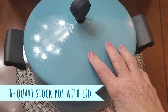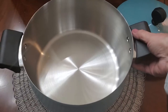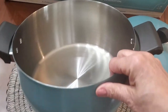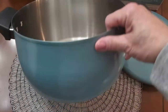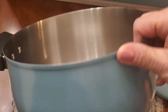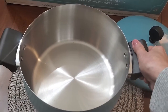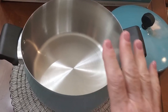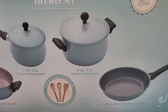Here we have the six-quart covered stock pot. It's wonderfully light but substantial enough and very easy to pick up and hold. It has a lot of depth so you can make stews, pasta dishes, anything you need. There are those beautiful sparkles on the finish — I absolutely love the way they designed it. You've got some sturdy handles here to pick them up easily, and as you can see that's it right on the box there.